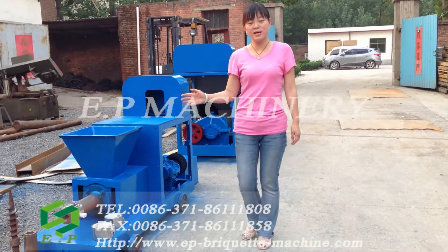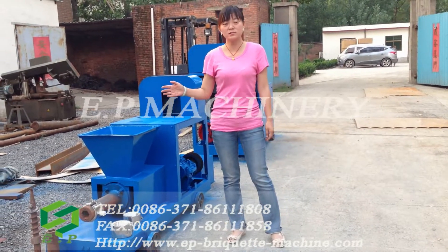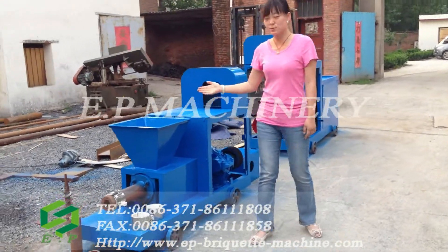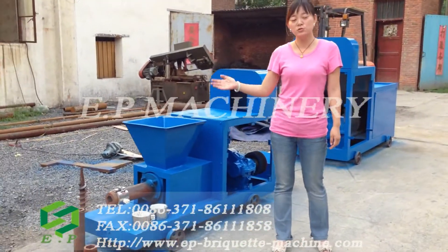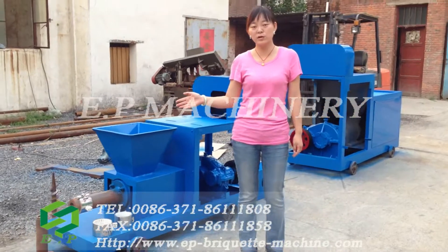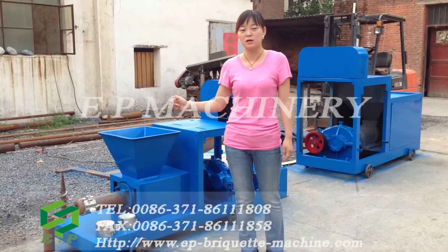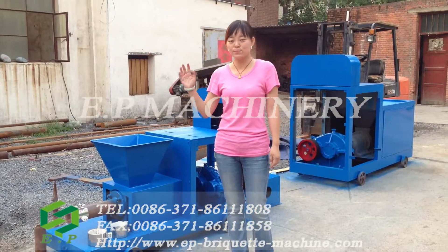If you have plenty of sawdust and plenty of offcuts, how do you process these materials? You can use this briquette machine to get briquettes for cooking, for industrial use, and for some boilers. You will get a good project.